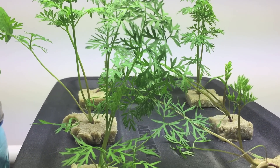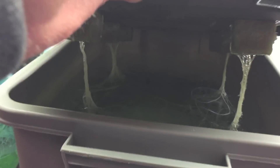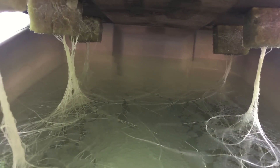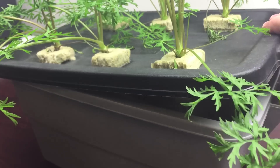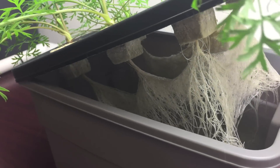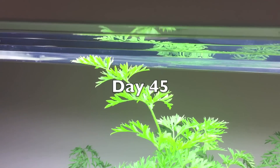Have you ever seen a carrot in the garden and wished you could know what was happening under the soil? Wish granted. The tops keep growing into the lights and getting burned.